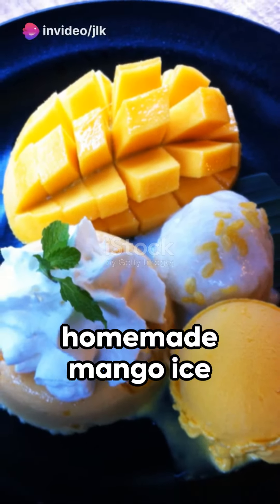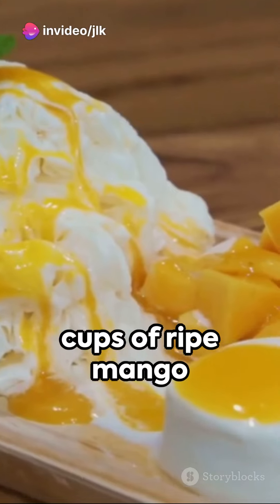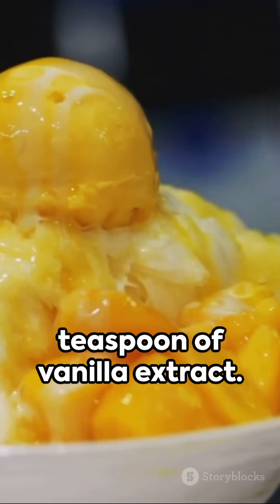Whip up a delightful homemade mango ice cream with this simple recipe. All you need are 2 cups of ripe mango pulp, 1 cup of heavy cream, 1 cup of condensed milk, and a teaspoon of vanilla extract.